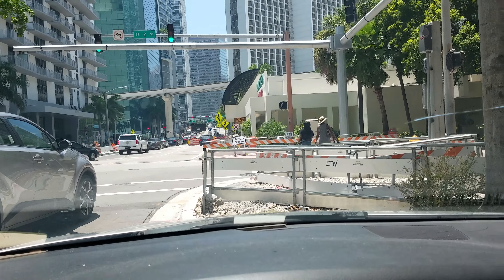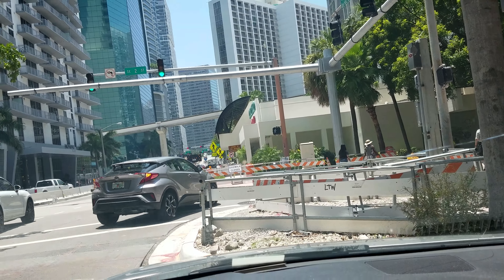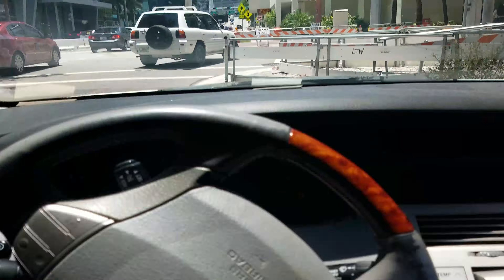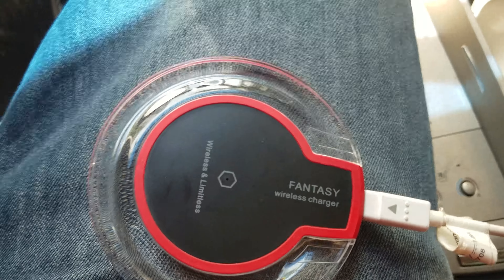Anyways, I hope you guys are having a wonderful day. Have a blessed day, take care, and peace out. This is the charger once again — the Fantasy wireless charger. Peace out and bye-bye.